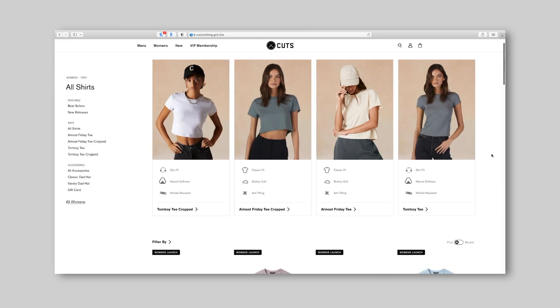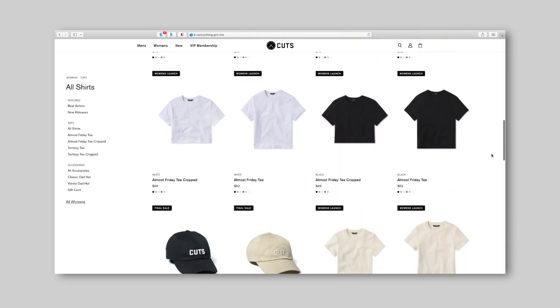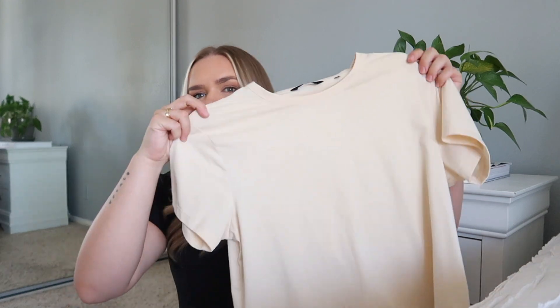Last month they launched Cuts Women and they just started with a line of basic t-shirts in different styles, different colors, and different fits — it's just a dream. I'm wearing one today, which is the one I'm going to be styling. I do have a few and I wanted to quickly show you guys — I'll link them below so you can shop the different styles. If you want cropped, longer, more boxy, or more fitted, they have all of that, and the quality of the material is amazing.